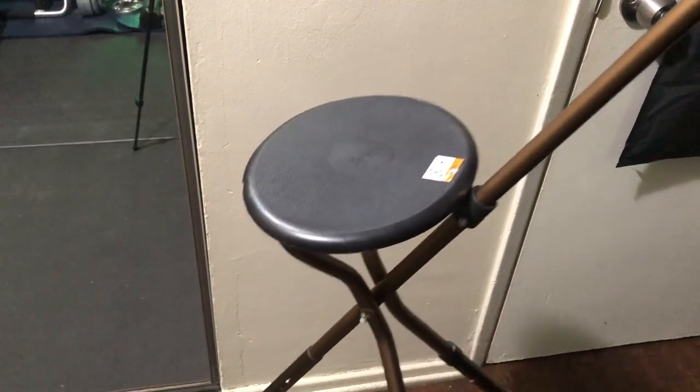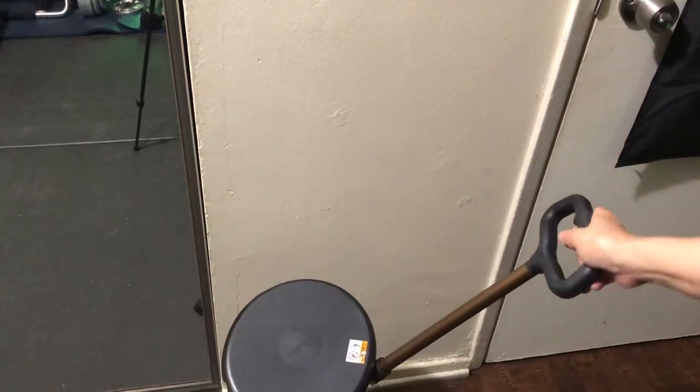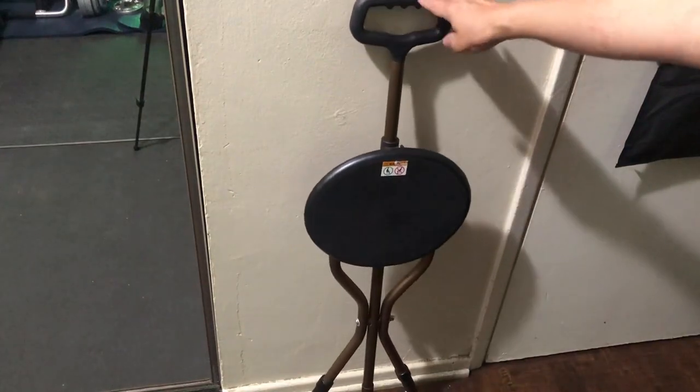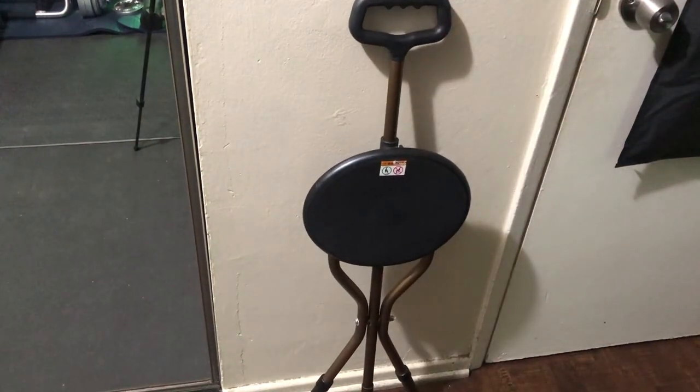This is how it looks when it's a chair. Then you can easily fold it again like this. It's very useful and it's very sturdy too.